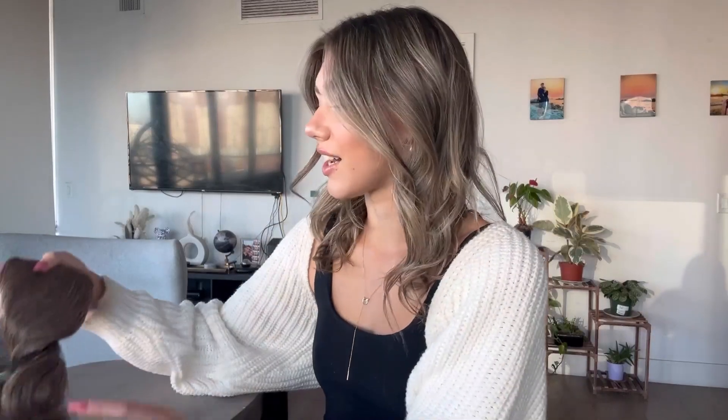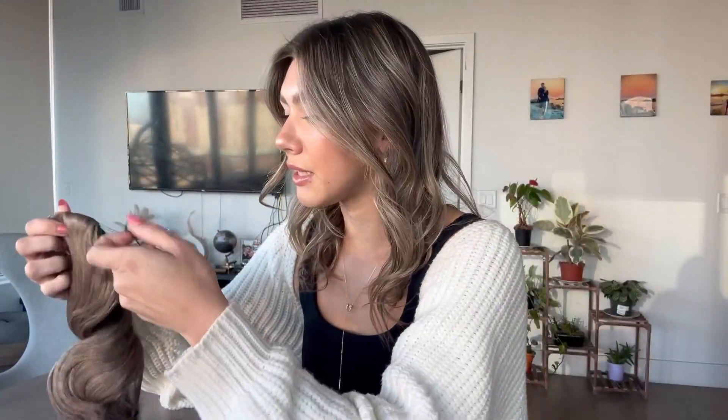Hey guys, I just got this synthetic hair ponytail extension off of Amazon. It's all covered in the mesh right now, but this is what it looks like. It also came with this rubber band and a couple of bobby pins.